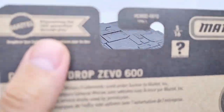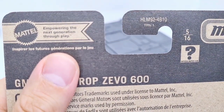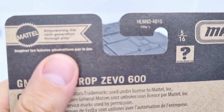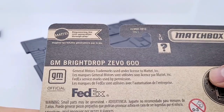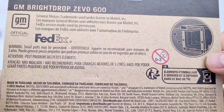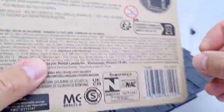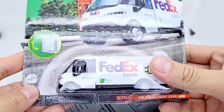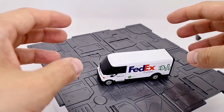On the back it says 'empowering the next generation through play' — I'm not really sure about that 'empowering' framing, I think it's just a lot of fun really. And there's another picture of the opening feature. That's everything covered on the packaging — let's get this open.